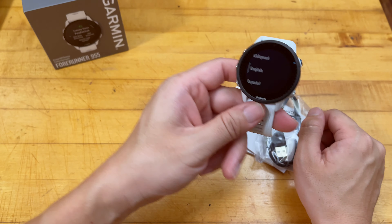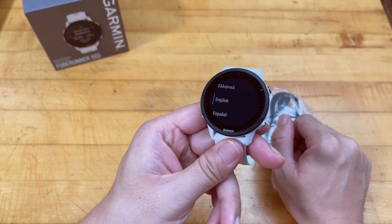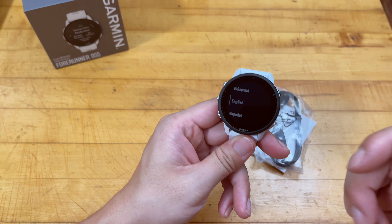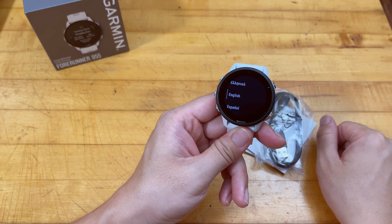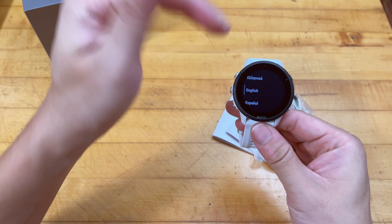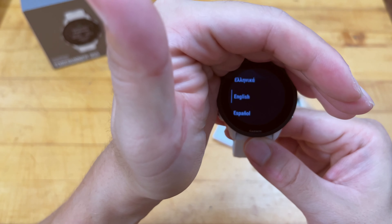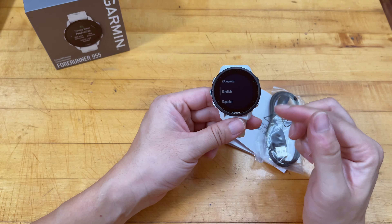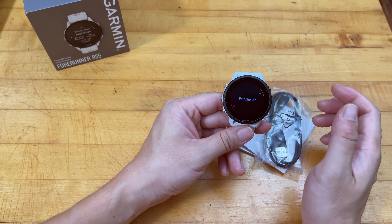The solar is really not necessary because the 955 battery — I had a Fenix 5 before — lasts forever. There's really no need for additional solar capability. If you love a better display, the 955 without solar is your best bet. It contains every single important fitness feature that a Garmin smartwatch should include.